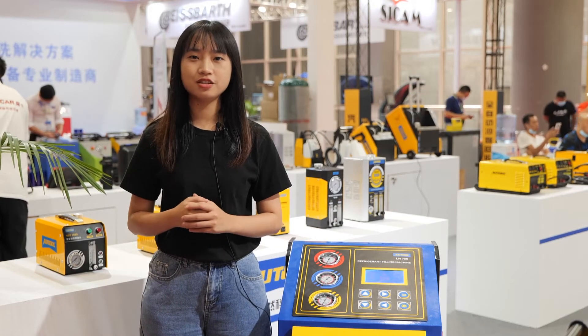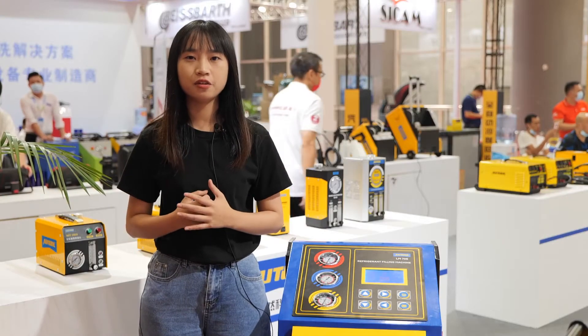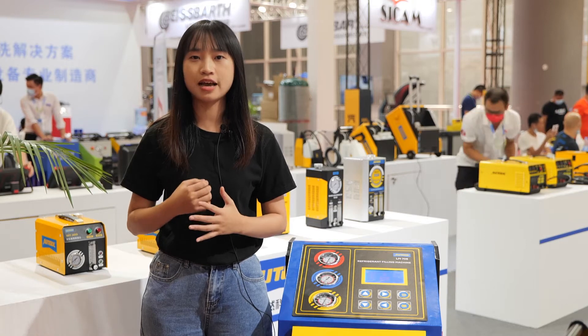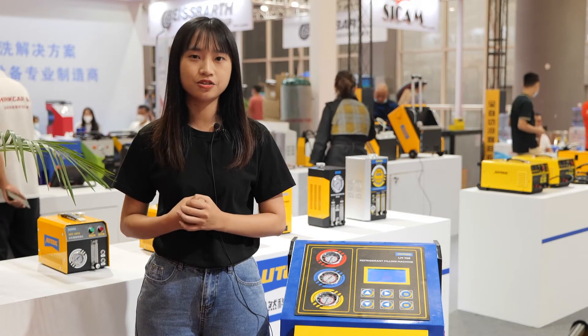Hey guys, next I'm going to introduce our R2 LM706 refrigerant fueling machine. It is a fully automatic and intelligent machine which integrates the functions of refrigerant recovery, vacuuming, and refrigerant oil charging.